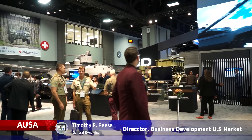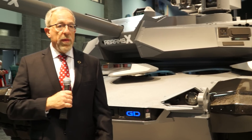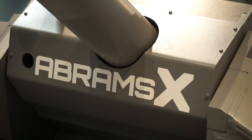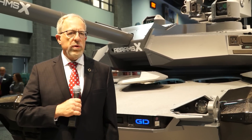My name is Timothy Rees. I'm the director of business development at General Dynamics Land Systems, and this is our Abrams X technology demonstrator. By that term I mean we have taken an Abrams tank as it exists today and added a whole bunch of new technologies that we have heard from the Army they're interested in, and we want to get feedback from the Army about which ones they find useful.